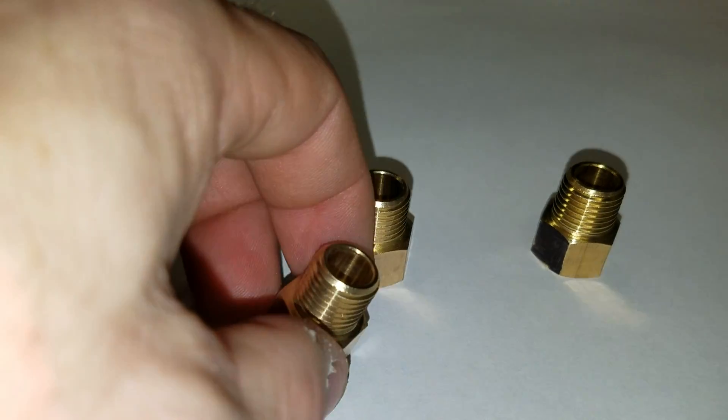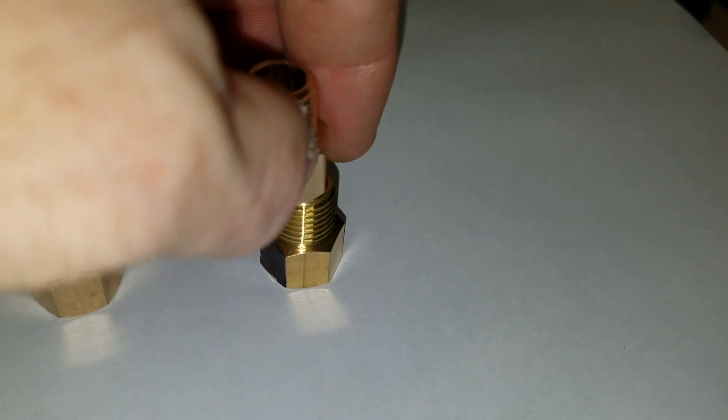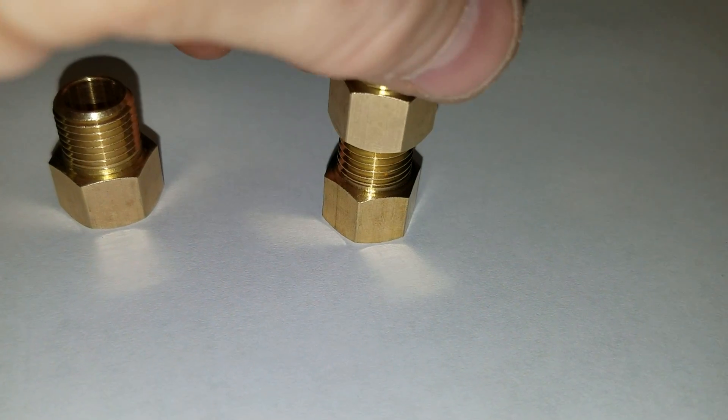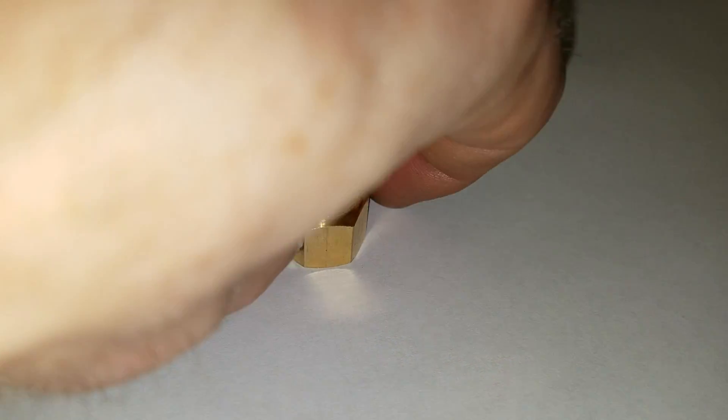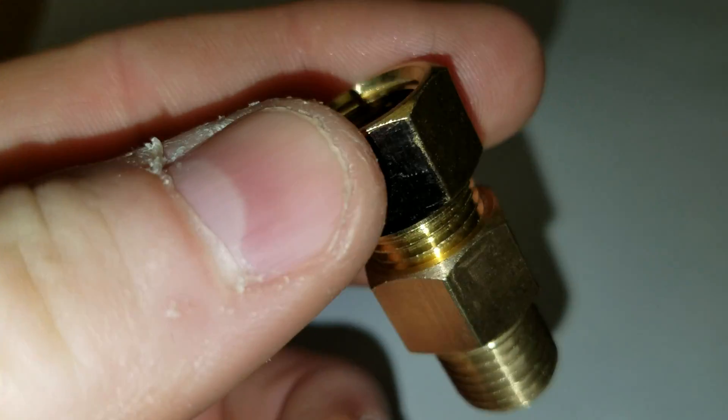There's a very minute difference between these fittings. I'm now going to screw the quarter inch male NPT into the quarter inch female NPT thread. You may notice that they actually engage a little bit deeper.